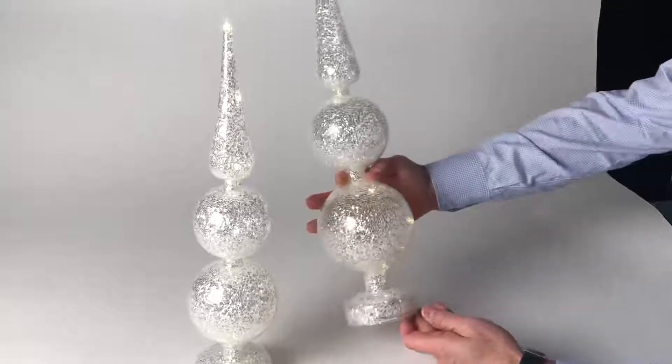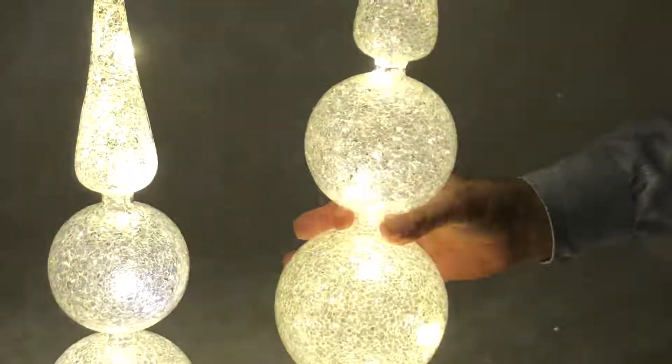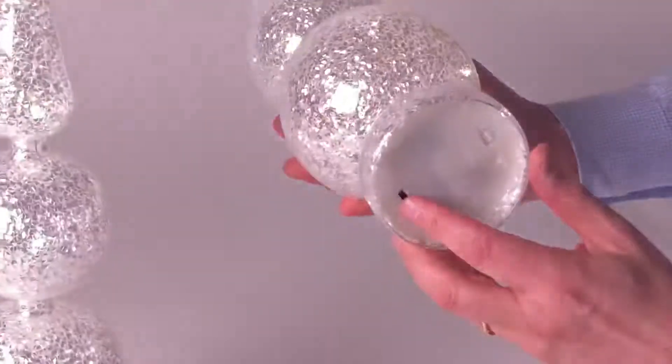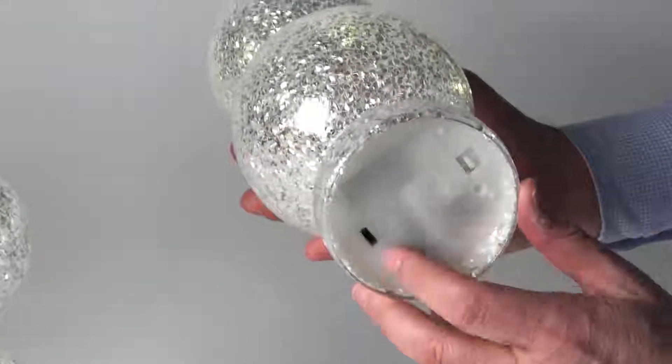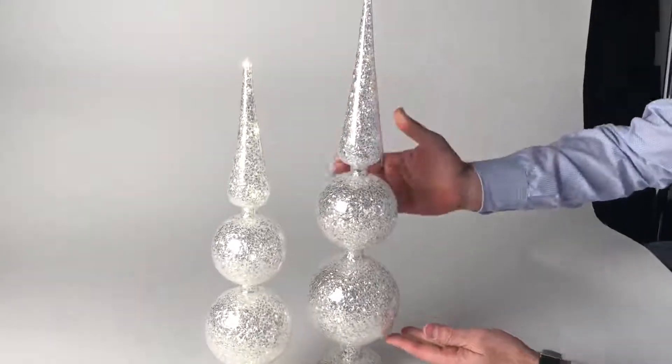Here we have our Aurora iridescent finials, and you can see how beautiful they are when the lights are on or the lights are off. They all come with a battery on the bottom, an on-off switch, and they really will make any home festive.